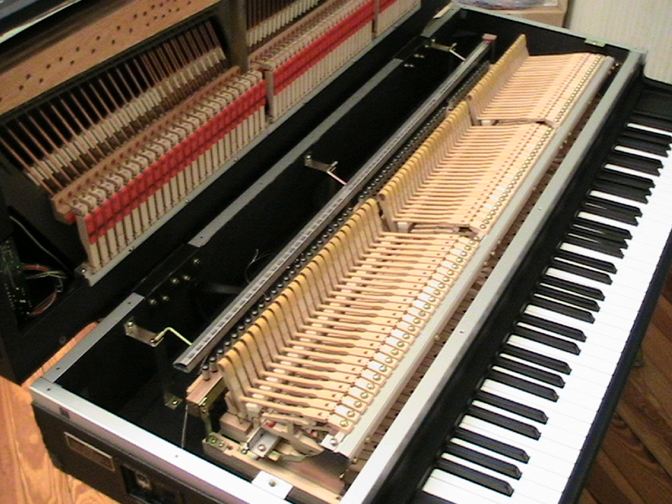In the 1970s, hammered string electric pianos returned to commercial production, beginning with Yamaha's CP-70 and CP-80, followed by models by Kauai and Helpinstall. In the 1980s, the electric grand piano declined in popularity, and production ultimately ceased.